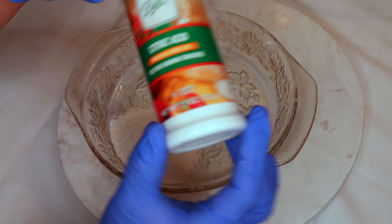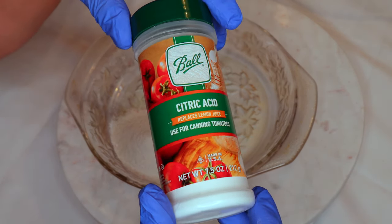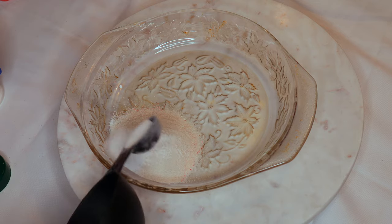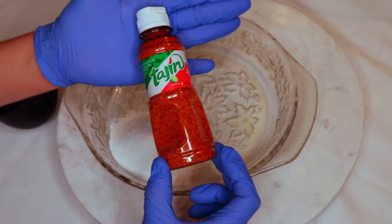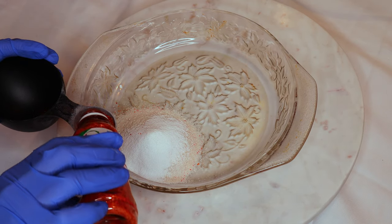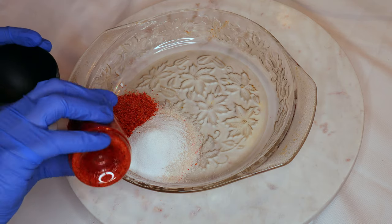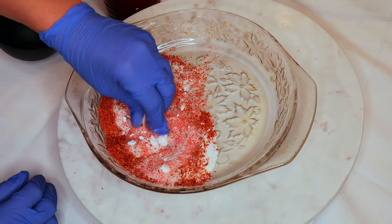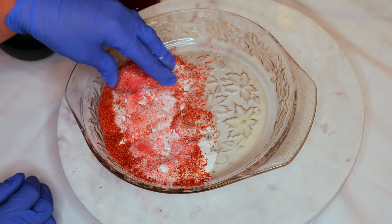Two tablespoons of tamarind flavored powder that's usually used for aguas frescas. A tablespoon of citric acid — in case you can't find this or any other ingredient I mention in my videos, I always try to have them linked in my description box. And four tablespoons of tahin — just dissolve any of the bigger pieces, making sure everything is smooth.